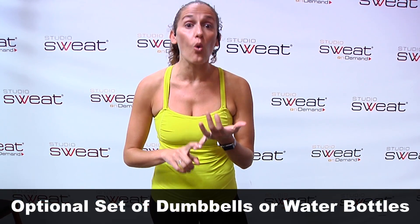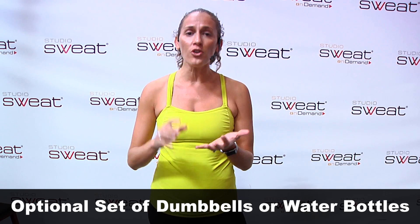Hey everybody, it's Jeanette. I'm here today and I'm going to be guiding a yoga sculpt class. What you can expect is that we are gonna flow, we're gonna move. You're gonna use weights or water bottles — you get to choose — and you're gonna get a fitness experience unlike any other that also helps you build in your mobility, build in your fitness, and develop that long and lean musculature you might be looking for. We're gonna have a great time doing it. So I'll see you out there.